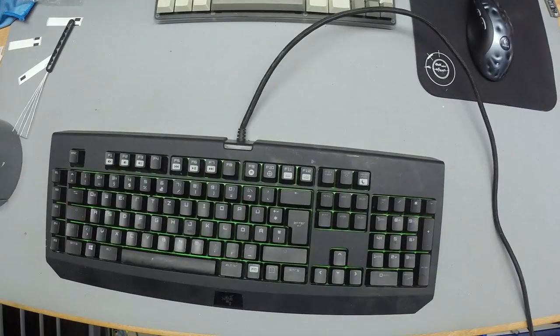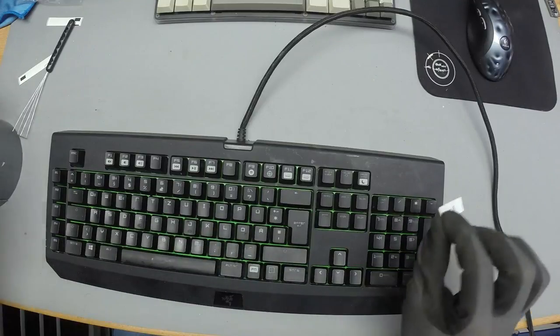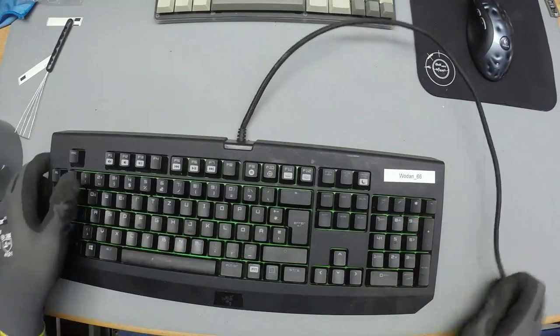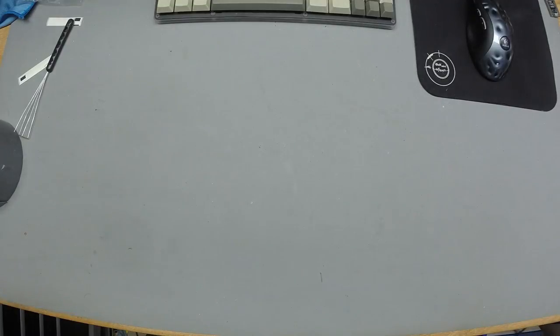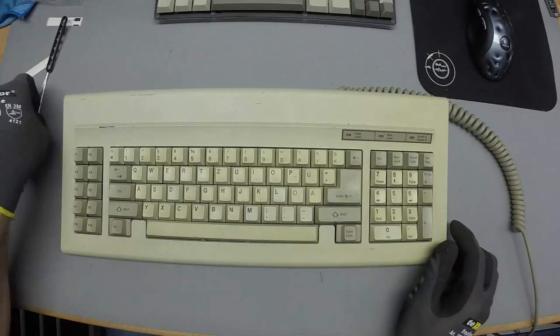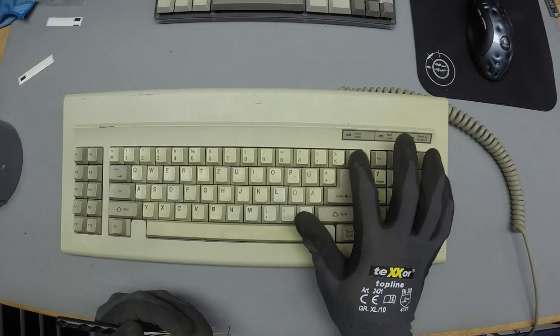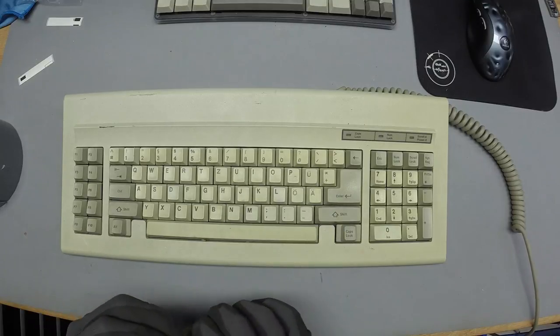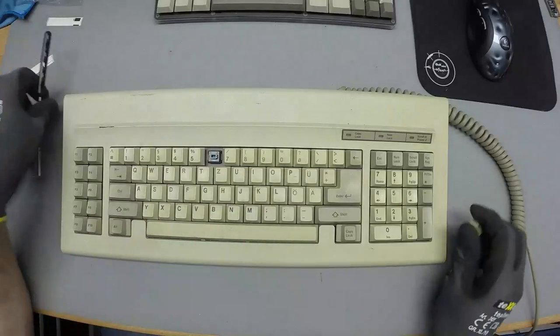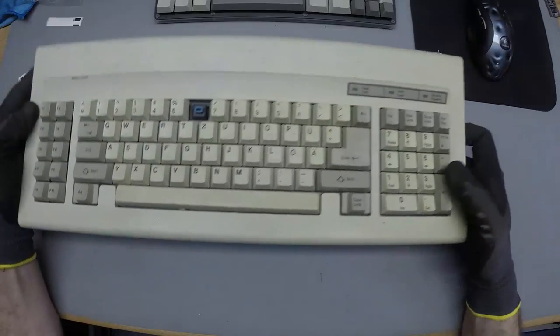Found a couple of MX Blues boards too. I might be selling the switches off — I don't know if anyone wants the Razer as a whole. And here's something nice: MX Blues in a nice AT layout.